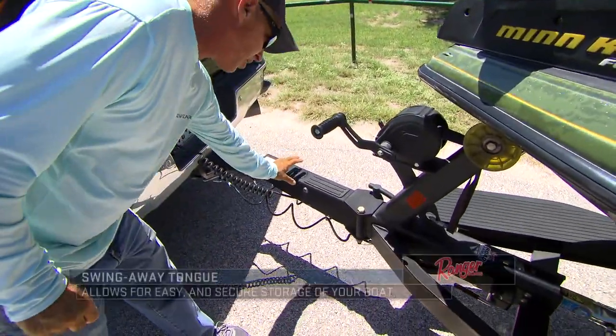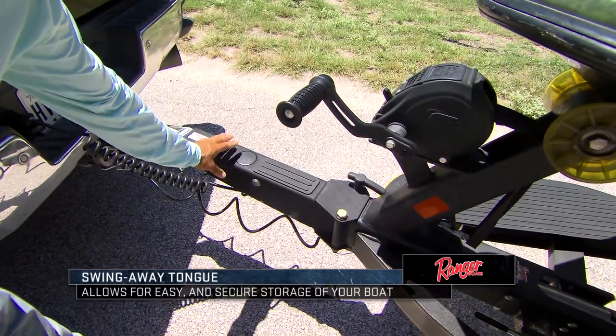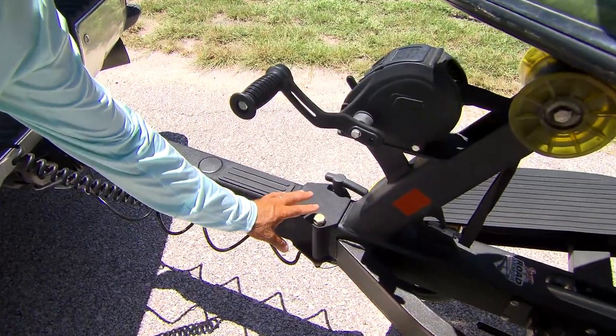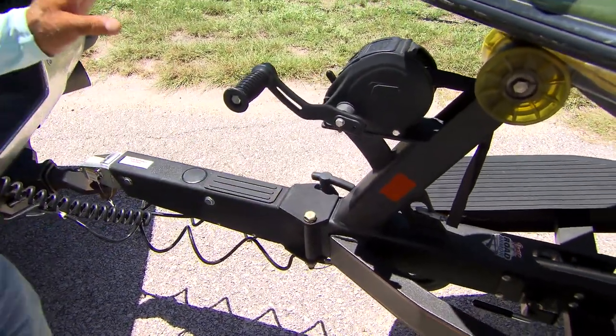First of all, the actual tongue. It's a swing-away tongue, so if you've got a shorter garage that you want to get this boat in, you can do it. You can actually also just cock it to the side and lock it, so nobody can take it.